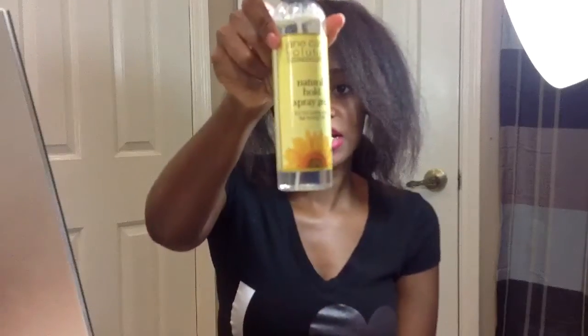I watched a couple of videos to see how to do this, so here we go. You're supposed to part the hair. By the way, my curling iron is all rusted and busted up so I just threw it away. We'll see how this turns out — I'm gonna use my flat iron. You're supposed to mist it as you go. This is the Jane Carter's solution natural hold spray gel — just a little bit. I don't have the proper pin curl clamps, so I'm using bobby pins.